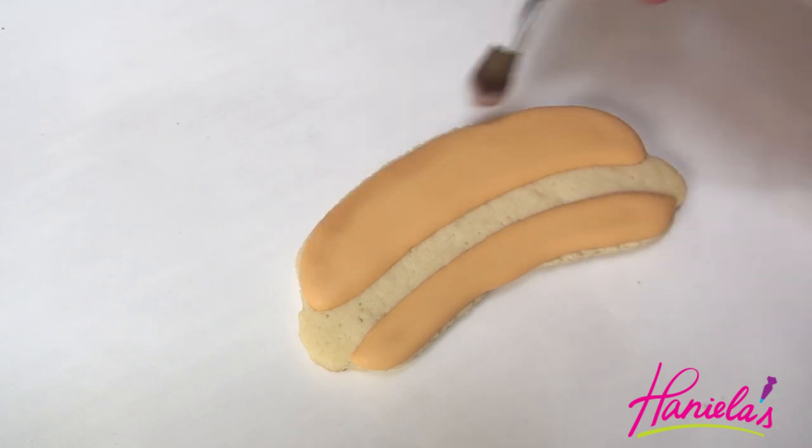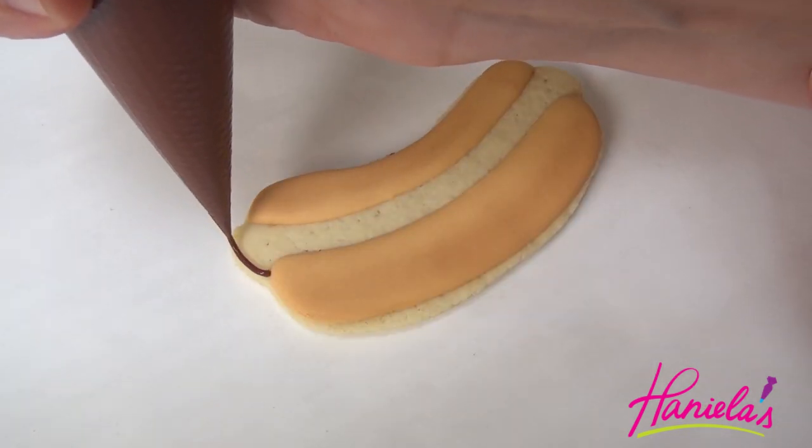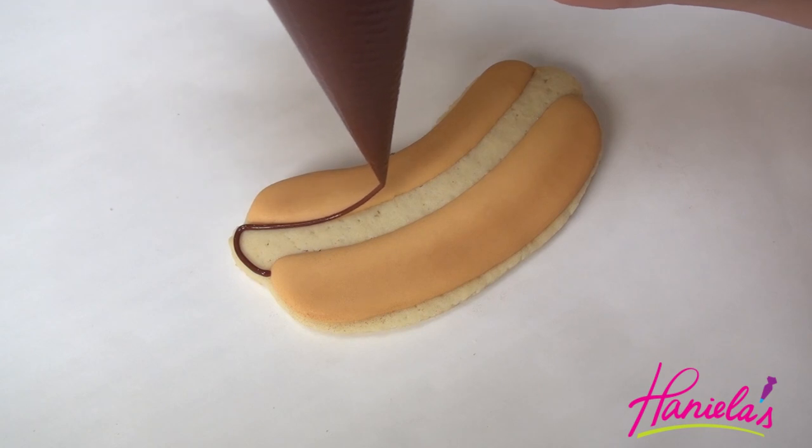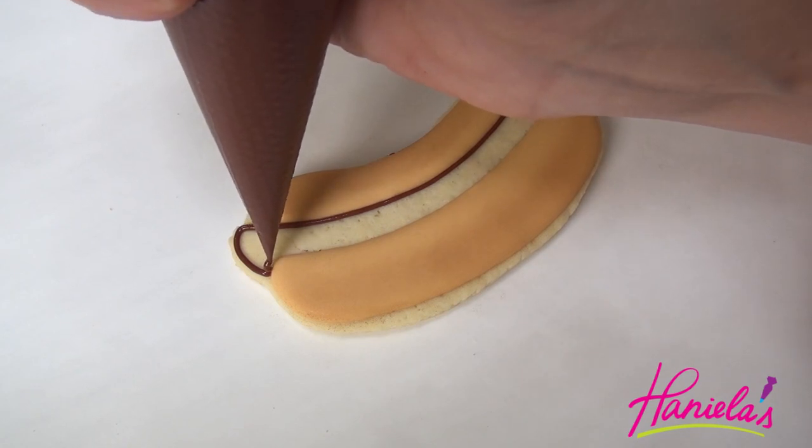I'm using a large dry food-only paint brush. And now to make the hot dog, I'm using brown royal icing with a tint of red, but mostly it's brown. The icing is 15-second consistency.